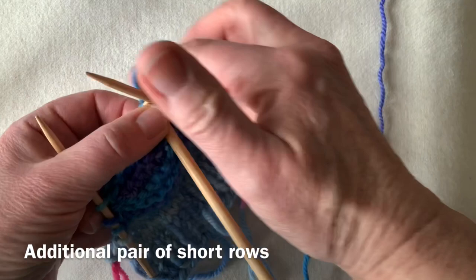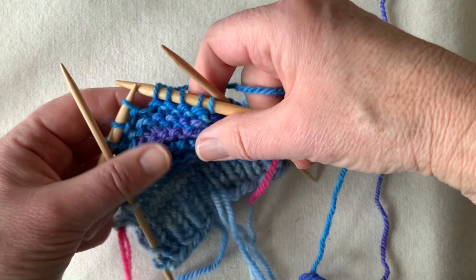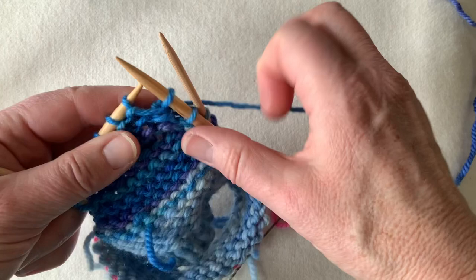So I'm going to pop in an additional short row before I complete the next pair of rows. I've decided I'm going to make my short row two stitches sooner than we would have done normally. So I'm going to knit until two stitches remain on my working needle — borrow, wrap, replace — then I'm going to turn and do the same thing in the other direction.